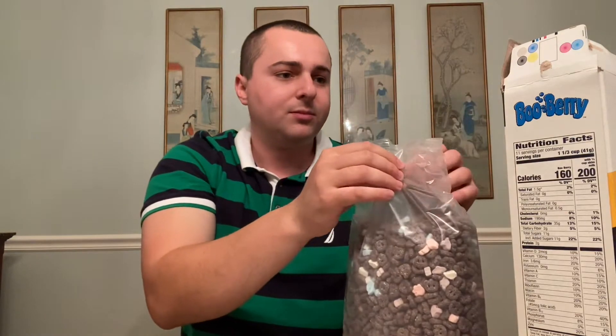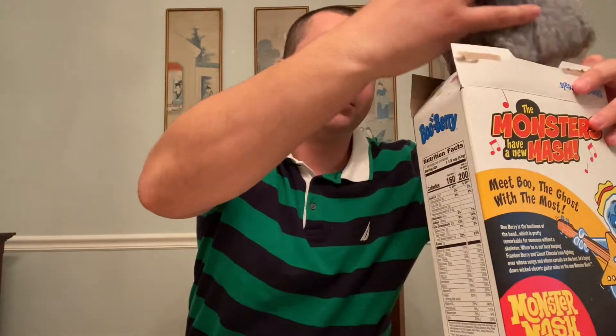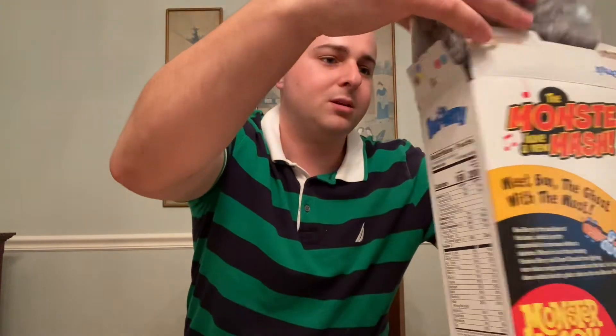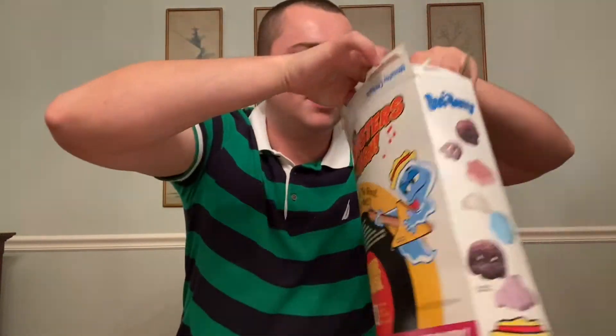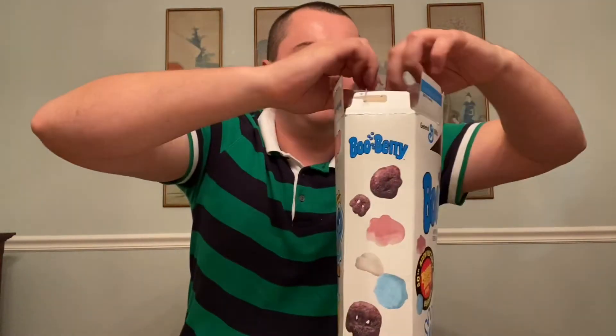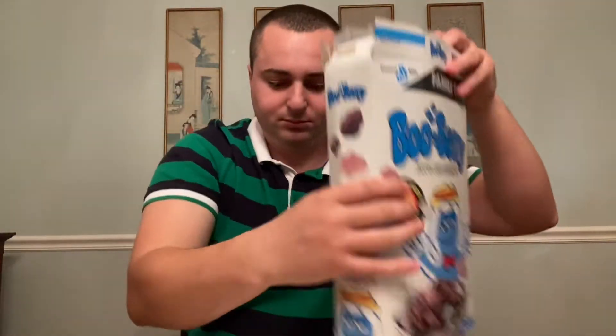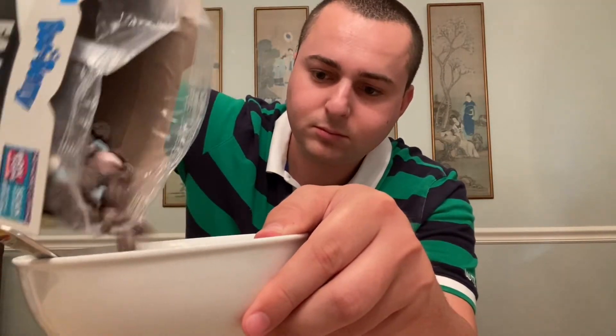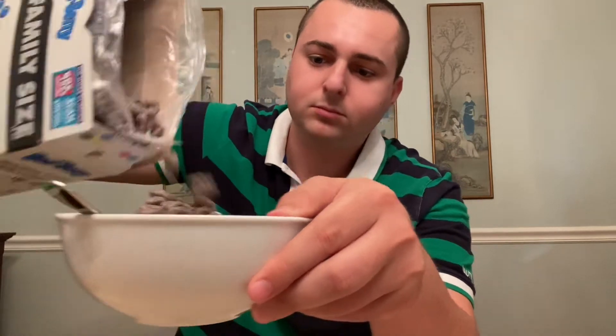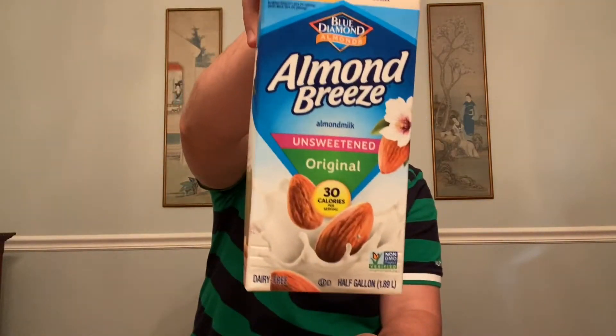So there's little like red, kind of regular cereal pieces, but there are also marshmallows. I'm gonna open it up. And I've got my Almond Breeze almond milk.